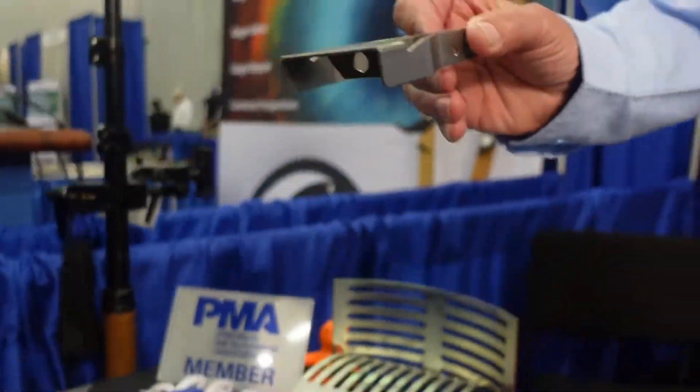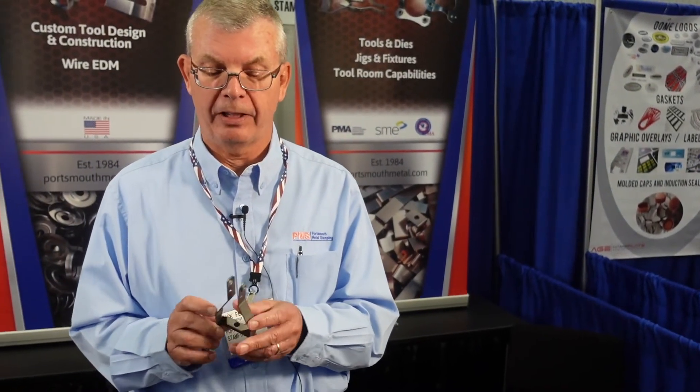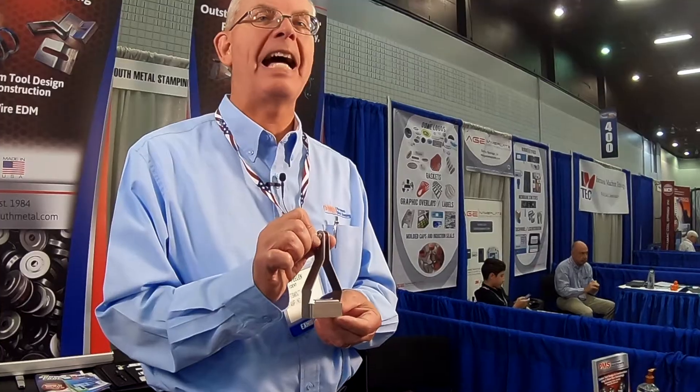This is an item which we do several secondary processes to, simply because it's too complex in geometry to get all done on one tool. So the majority of it gets done on a progressive tool, and then we come in and bend the inner tab down as well as fold the outer edges down to where it's completed. This is basically a latch handle used on collapsible containers, so it is constantly being used over and over.